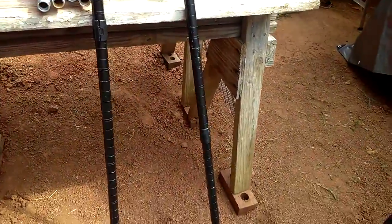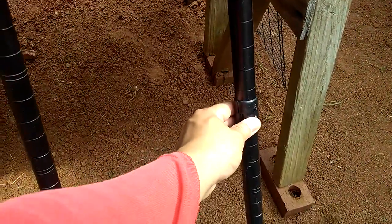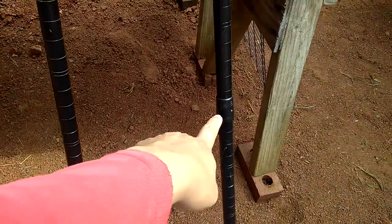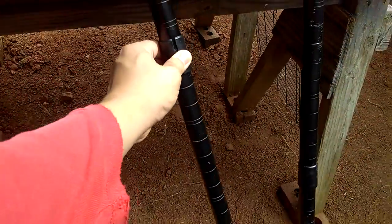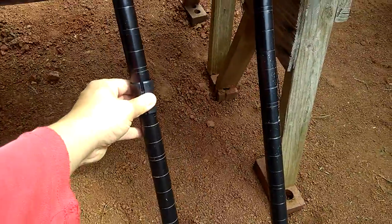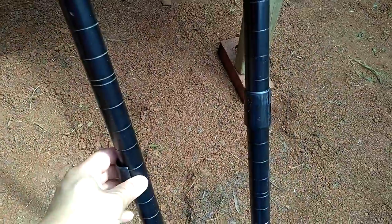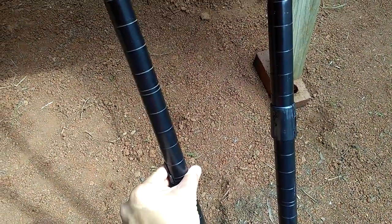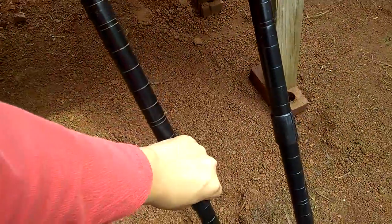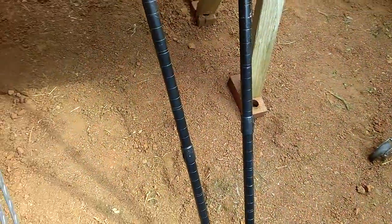The next thing I'll do is the same thing on this side — installing these plastic brackets where needed. This bracket is all the way up here, and I'm gonna move it down here to match with that one. That's how low I want the low shelf to be. Just like that, and it's ready to install on this side of the rack.